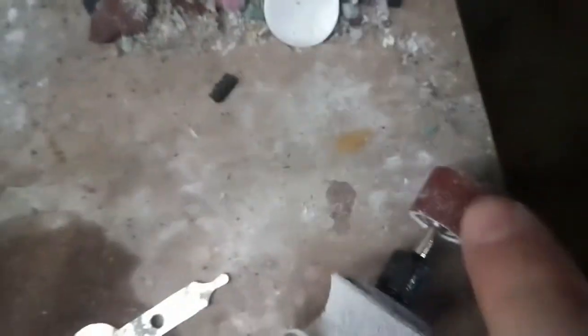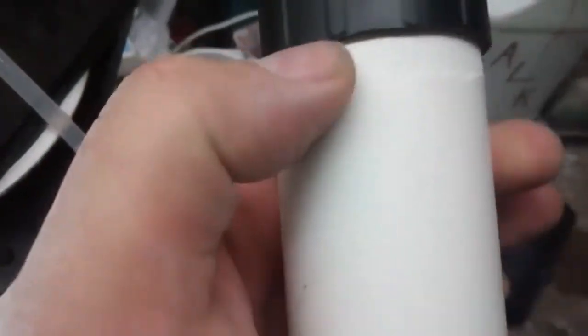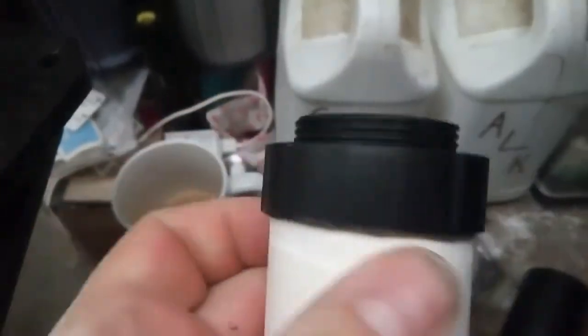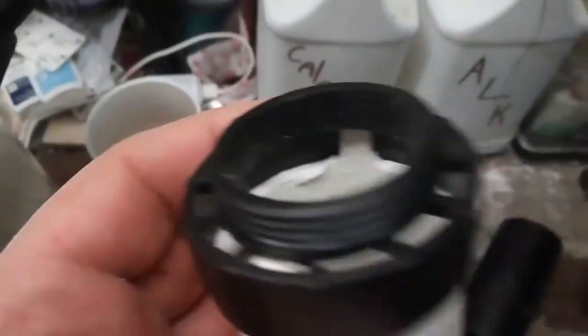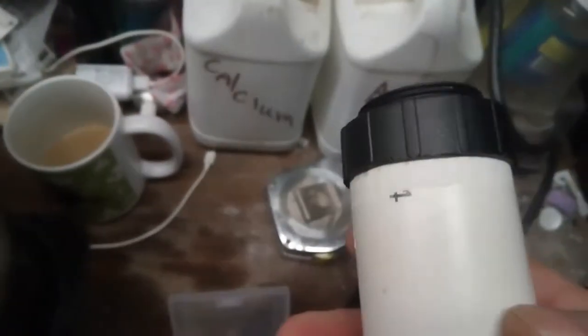I took the sanding drum and sanded this down a little bit so that it slides right on there like so. Then to keep it from going all the way up in, I'll put a little bit of glue right there and that's it — it's done. Slide it on there, yep, that's it. That's all you gotta do. I'll put a hole here and a hole on the other side, let it run for a couple of days, and come back and let you know how it worked. Happy reefing, good luck, and later on people.